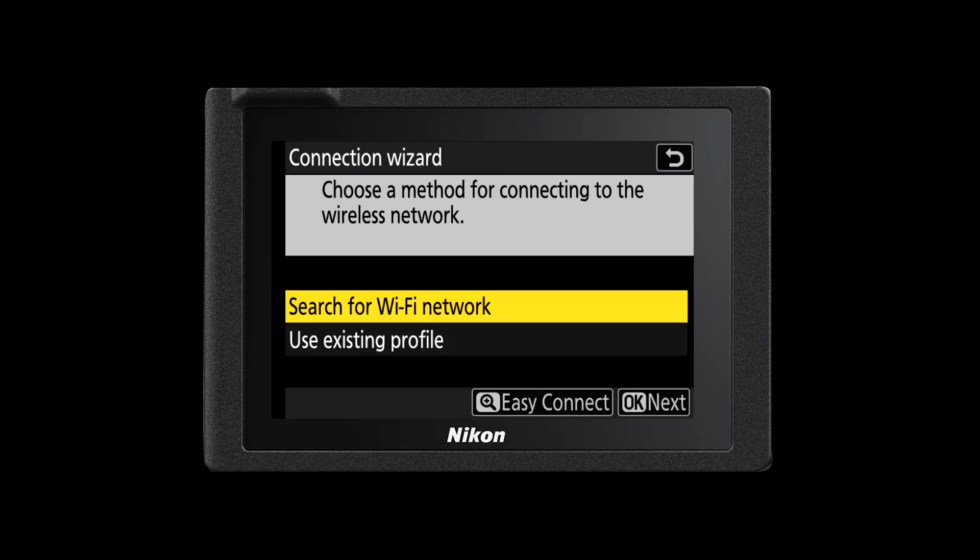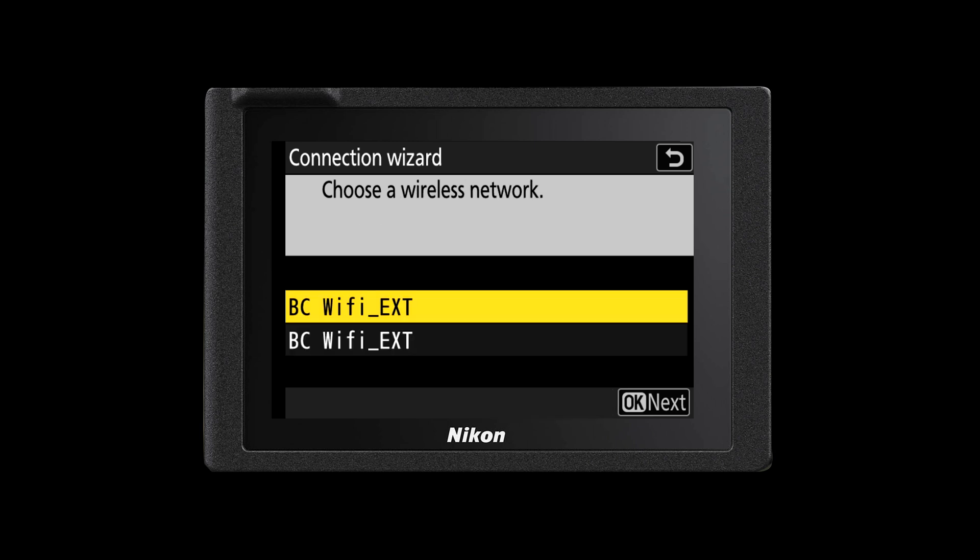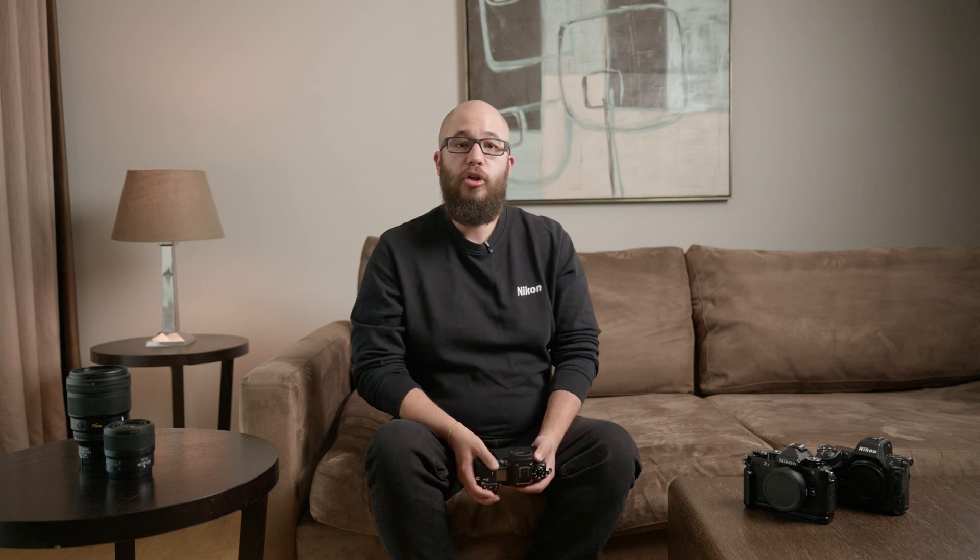You'll start the connection process by accessing the network menu in your main menu on the back of your camera. Once you start the connect to Imaging Cloud process it will ask you to connect to your available Wi-Fi network. Make sure you choose the correct Wi-Fi network and enter in the correct password. That will then take you to the next step and it will show you a QR code you can scan or a URL that will link to the Nikon Imaging website. The Imaging Cloud website will then talk you through the process of how you connect your camera to your cloud service.